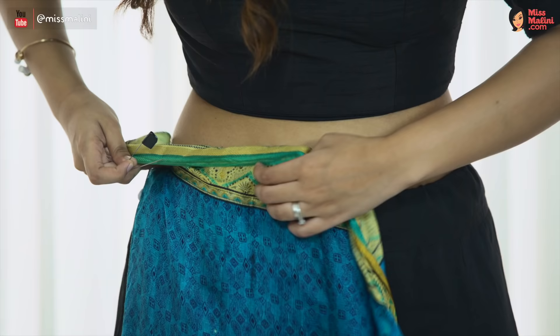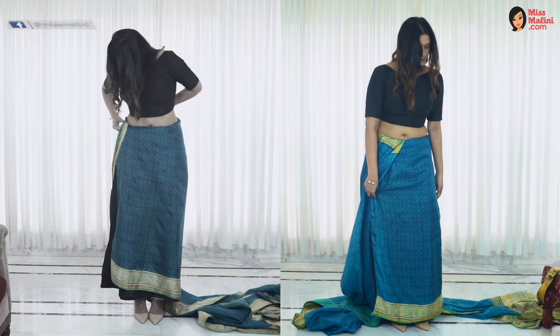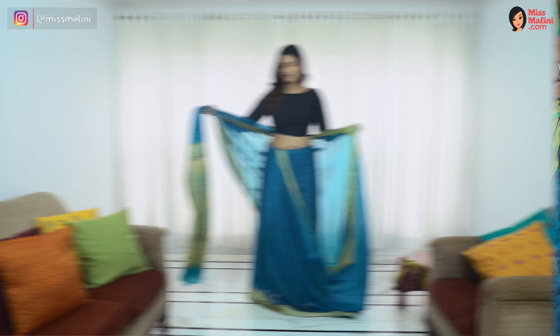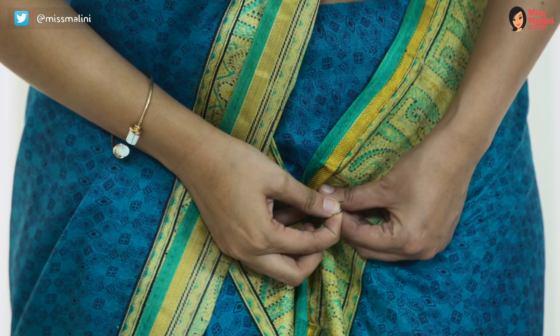Pin it in the petticoat before you continue to wrap the saree around your waist. This will make sure that your saree and petticoat are even. Pin it from the left diagonally under your navel so it defines your shape.